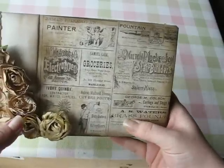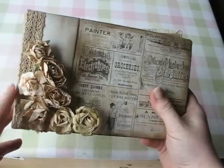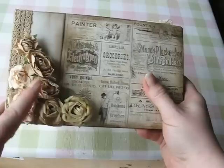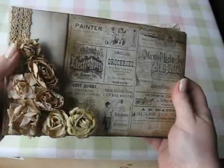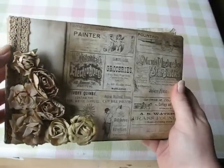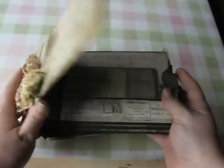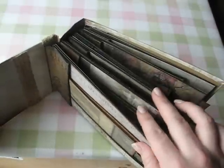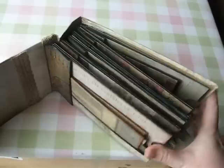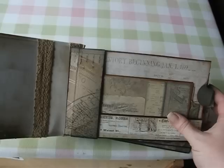I used the Tim Holtz Crowded Attic paper collection for the book. The paper flowers are by Kaiser Craft, and the ribbon I used to decorate it is from American Crafts. This one was bound with duct tape. I used black paper bags to make the album, and I think this paper collection worked really well with the darker bag color.